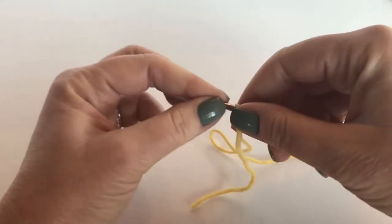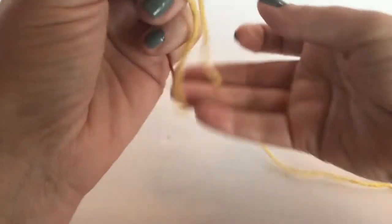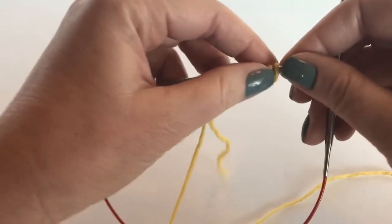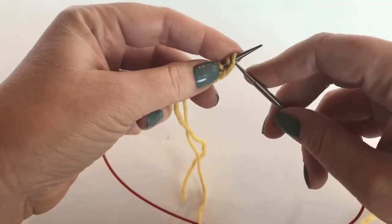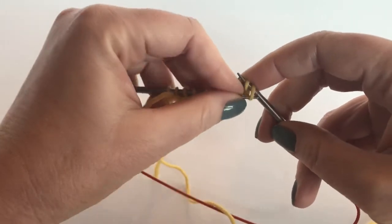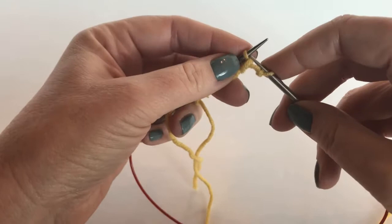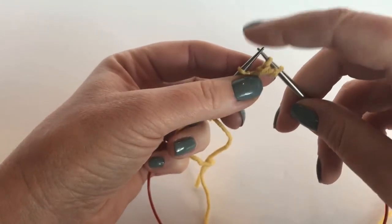Now we're going to take these stitches and slide them to the other end of the needle. We're going to reduce these nine stitches to six stitches. Without any working yarn, you're going to slip purlwise two stitches, pass one stitch over as if you're binding off. That creates a piggyback stitch. Now slip one — that gives you one piggyback and one normal stitch.